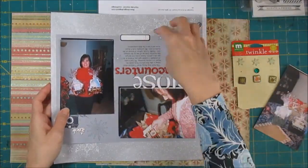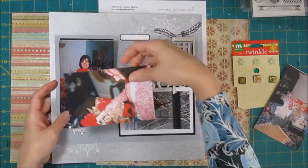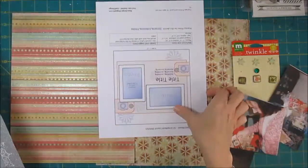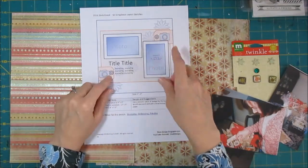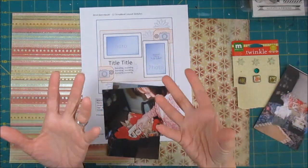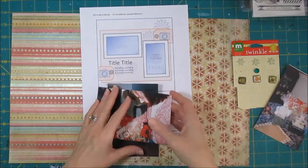Then we've got the title and some embellishment here. The original sketch had tags on it, which I didn't actually use on the other page, but I think I'm going to use them this time. Since it's about gift-giving and Christmas time, I think tags are perfect.